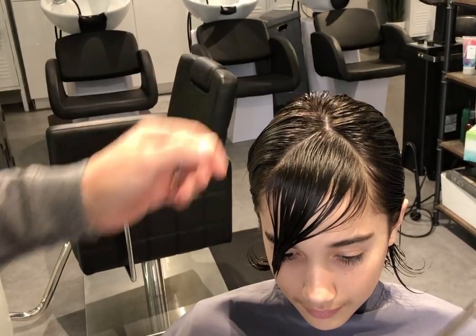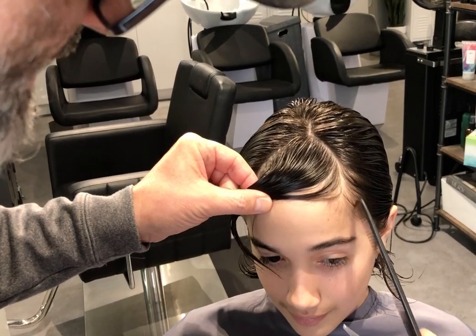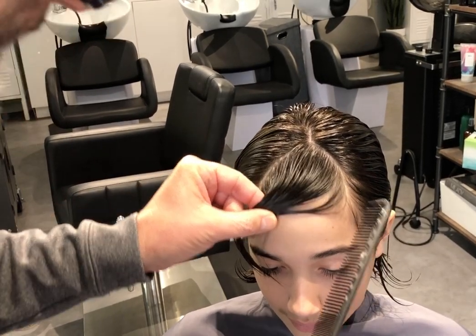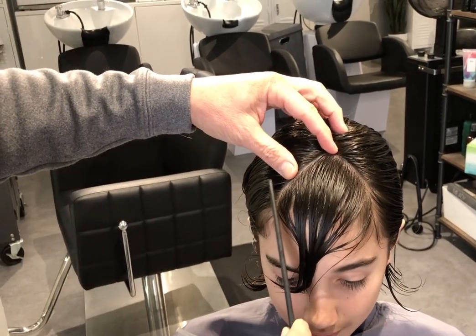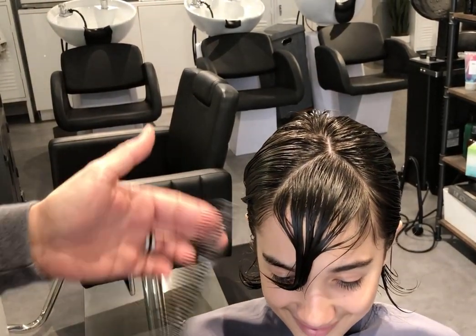On the sides, the important thing is that you don't get this right here connected into the bang trim on both sides. So you're better off sectioning that out of the way.